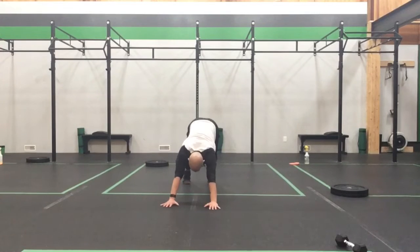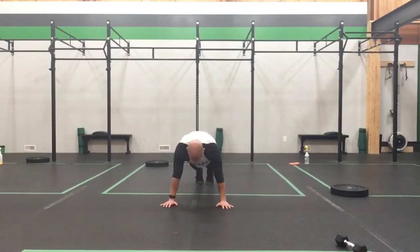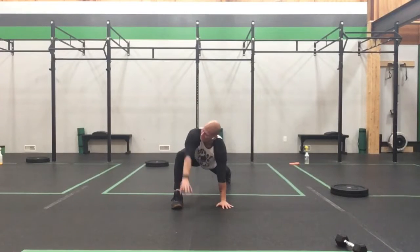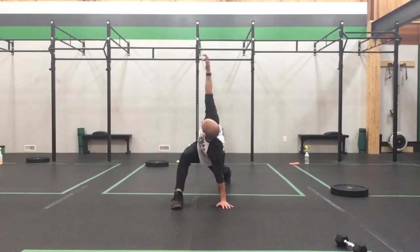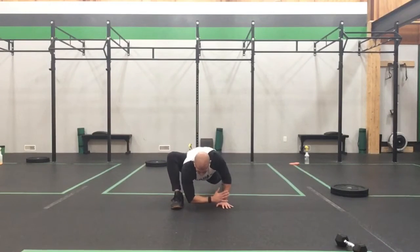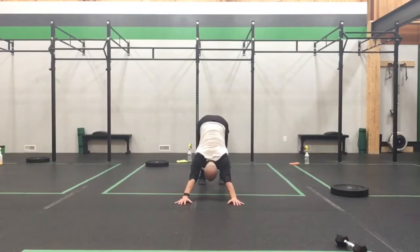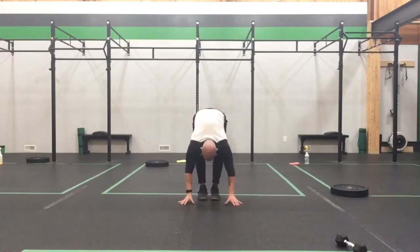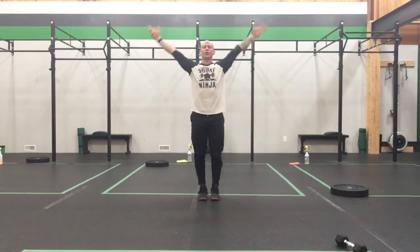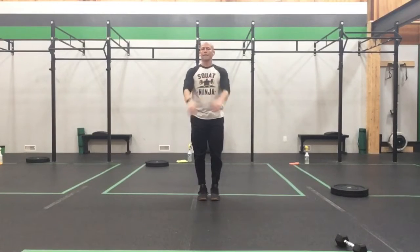Step back into our down dog, reaching those hips nice and high into that nice high hip position, back into that plank, step that other foot up, nice and square in those hips. Inside hand reaches, rotate, forearm on the floor, come back up and rotate, forearm on the floor, come back up and rotate, then take it back up to the sky. Plant that hand, step back into that down dog, reaching through those hips, come back into that nice plank position, push into the floor, tip to those feet, and roll ourselves all the way up with a big tall stretch.